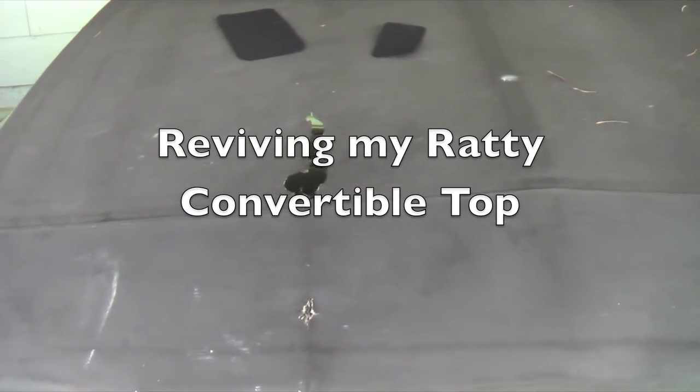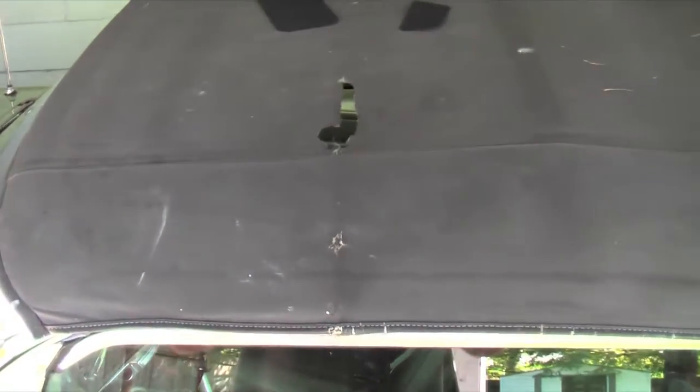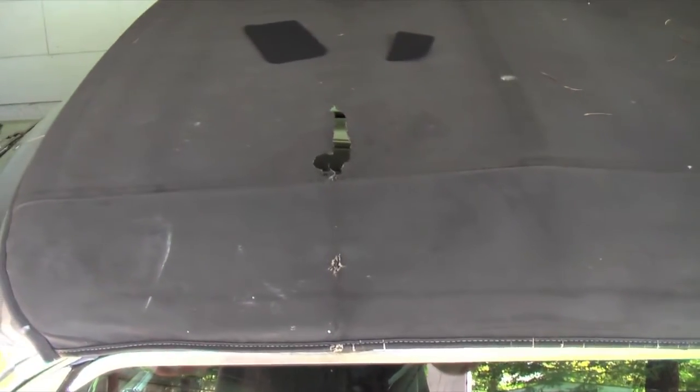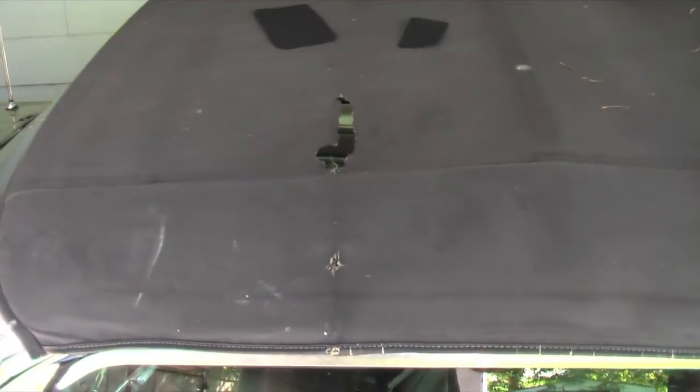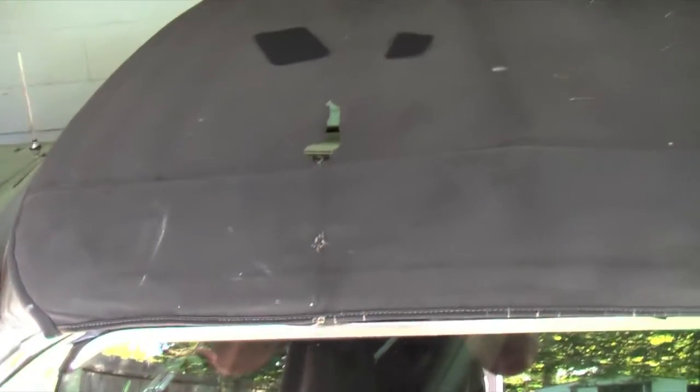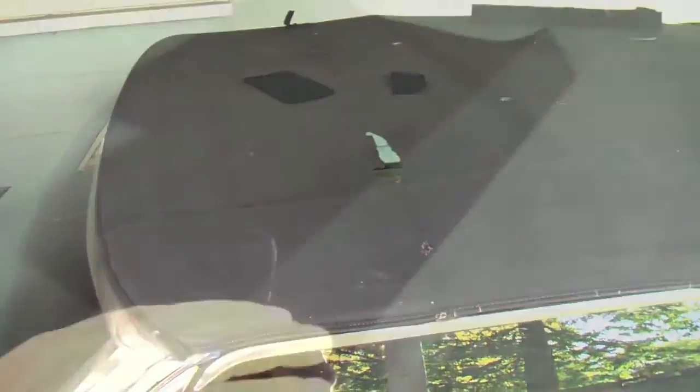In this video I'm going to show you how to put some patches on your ratty convertible top. I know this one should be replaced, absolutely, but this is a top that I only put up in the garage. The car never goes out in the rain.